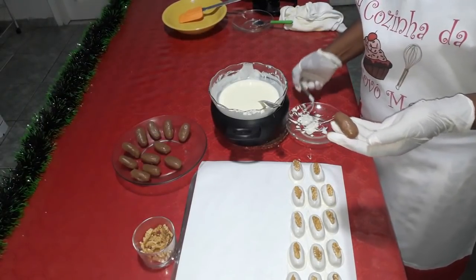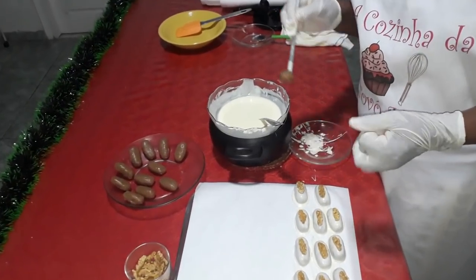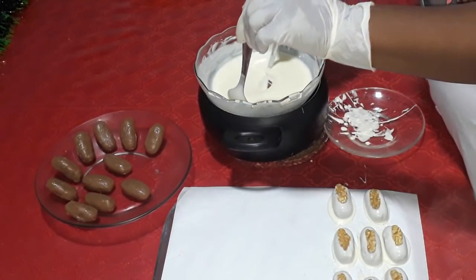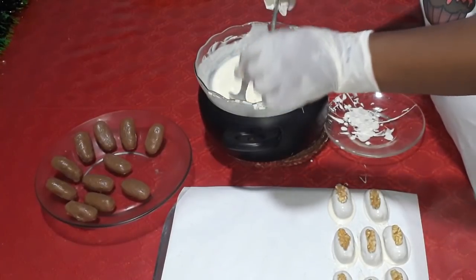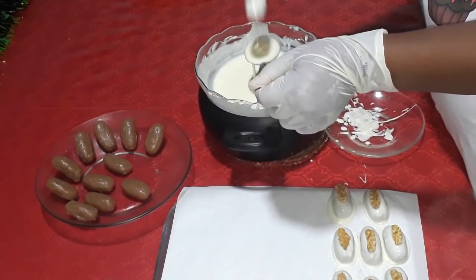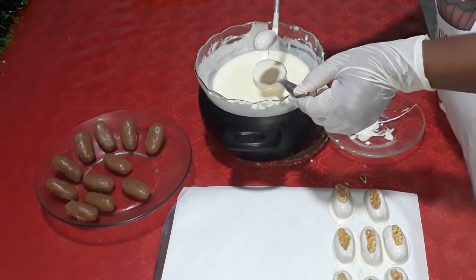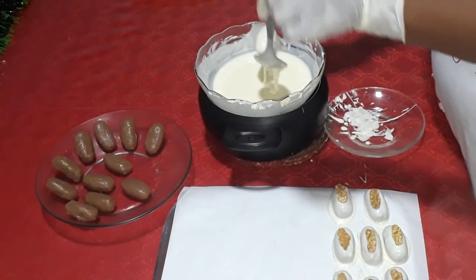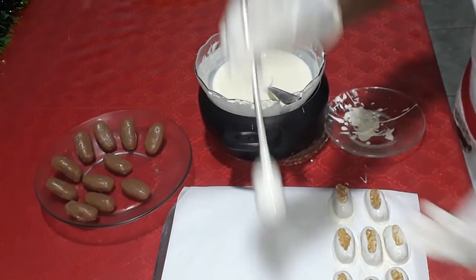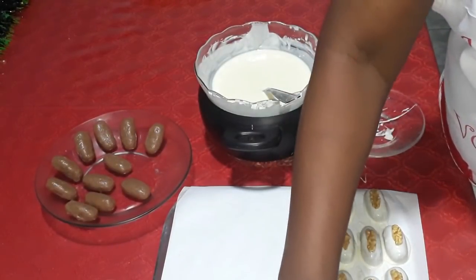Tem outra maneira de você estar banhando o seu camaféu: vocês podem estar apoiando ele diretamente aqui no garfo, e vocês vêm aqui com a colher, derramam o chocolate aqui em cima — pode até estar mergulhando ele, mas apoiado no garfo. Coloca o chocolate em cima, depois vem tirando o excesso de chocolate na própria colher. Vocês veem a maneira como vão se adaptar melhor. Aqui a gente puxa o garfinho e continua colocando a noz aqui em cima.